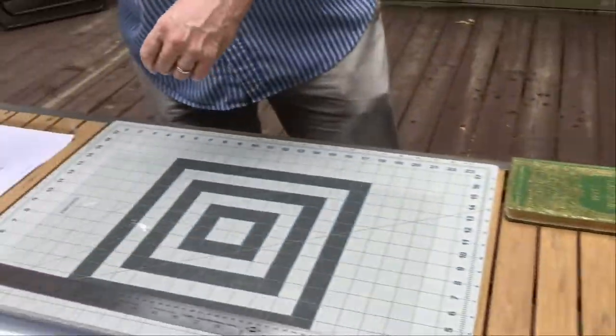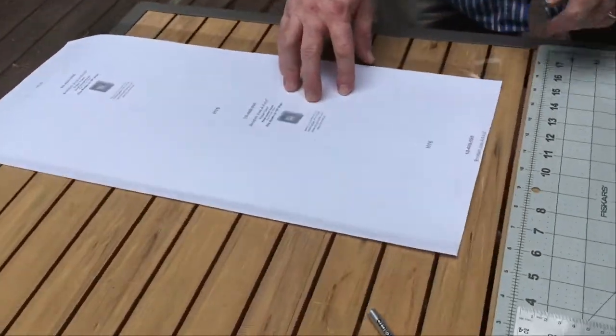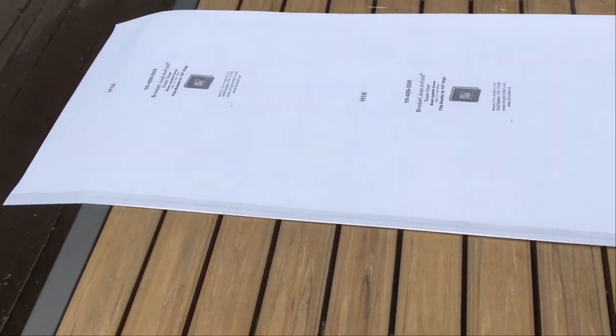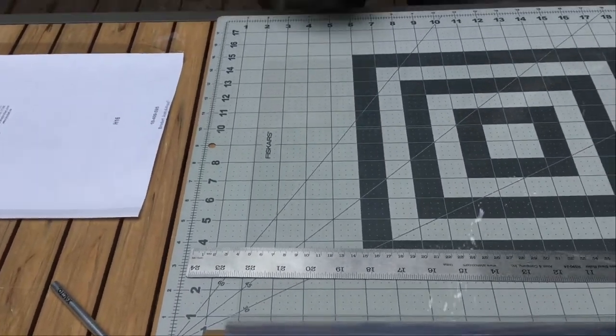We do that in another video — these are the Brodart sleeves that you can buy, called Just Fold, and you can buy them in bulk. That's what we do and it's mostly used for books that have a dust jacket.